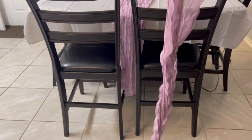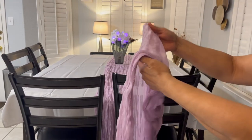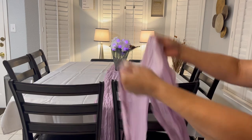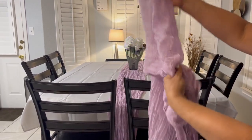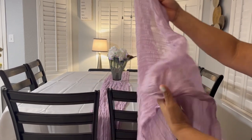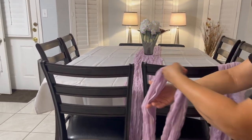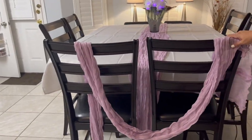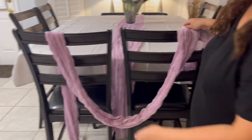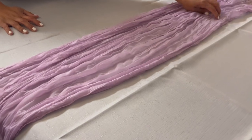You can use it for special occasions or whenever you need to host some guests, and it will give you a very elegant and cozy look. They have it in different colors. It is very high quality material and it is a little bit transparent, so you can also showcase your table or other tablecloth. It gives a rustic elegant look and it's perfect to create beautiful folds and leave it flowing loose onto the floor.